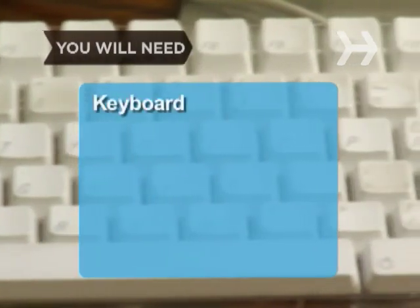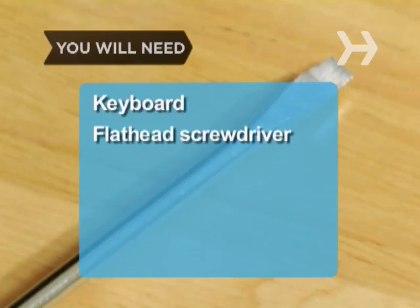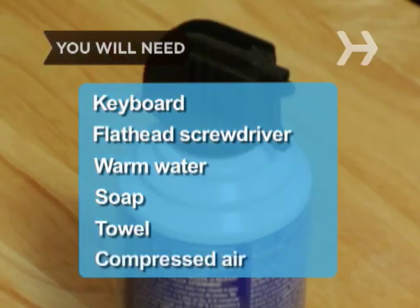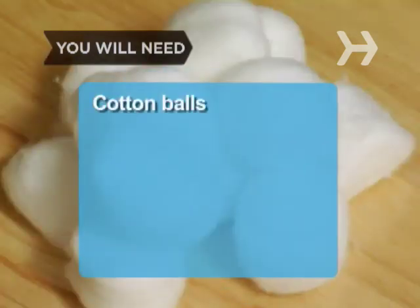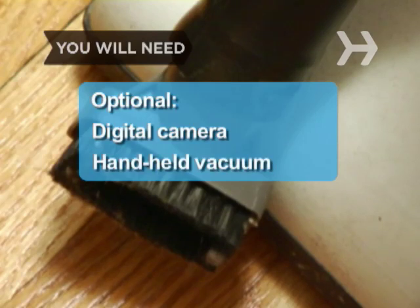You will need a keyboard disconnected from a desktop computer or a laptop keyboard, a flathead screwdriver, a bowl of warm water, dishwashing soap, a towel, a can of compressed air, cotton balls and rubbing alcohol. Optional: a digital camera and a handheld vacuum or upright vacuum with a handheld attachment.